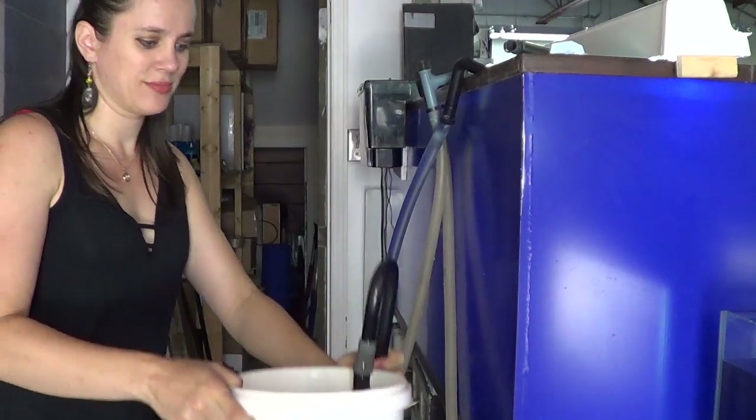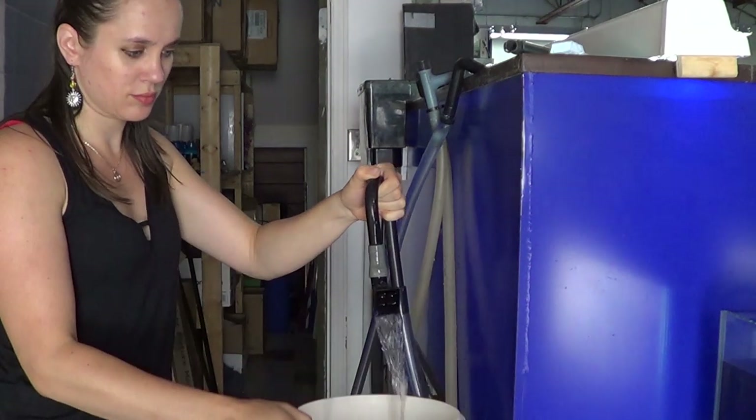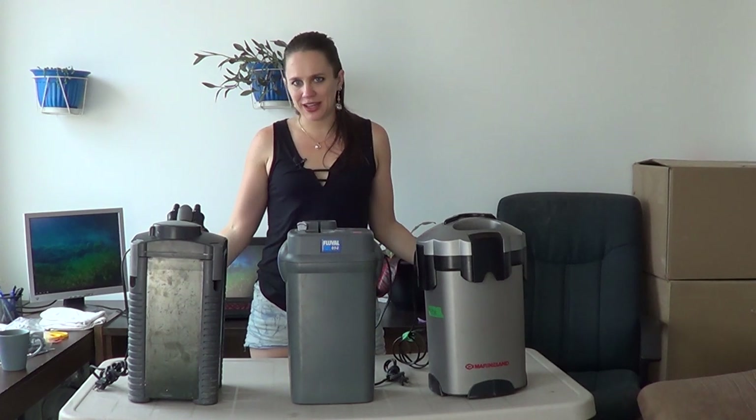So when that happens, I unplug the filter, take out the outtake and bring it lower in a bucket. That way it'll siphon out all the air, and then you just bring it with the bucket right on the aquarium. Plug your filter back in and you shouldn't have any bubbles. If you plug it in and there's still bubbles, wait at least 30 seconds to a minute before taking any drastic actions — it's normal that it evacuates its air.